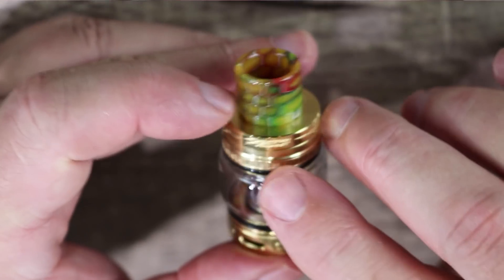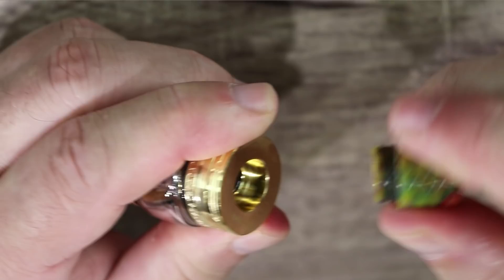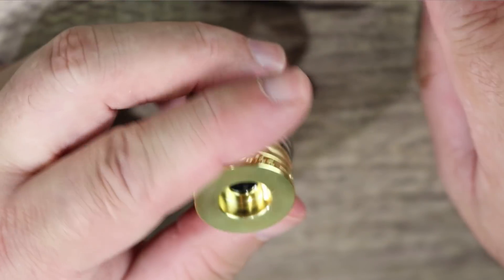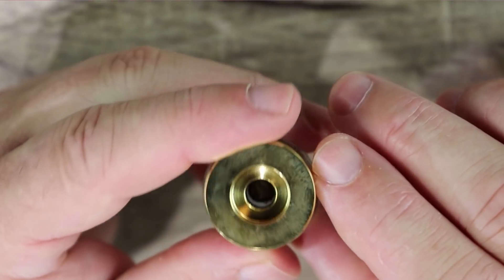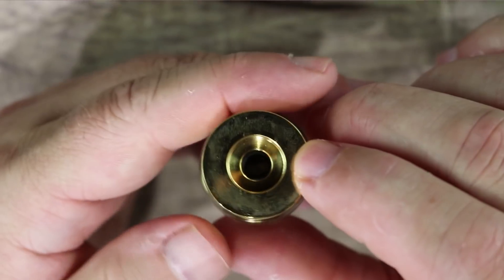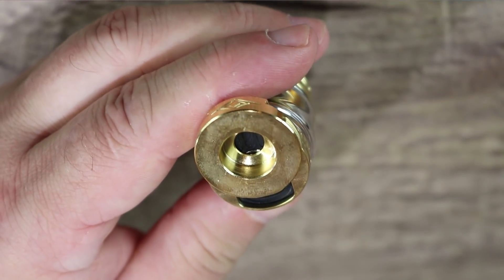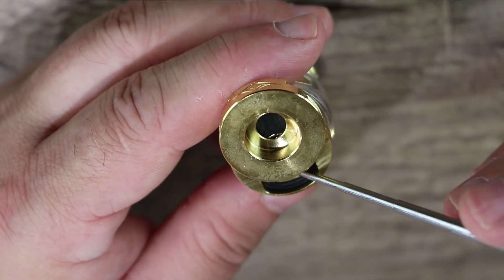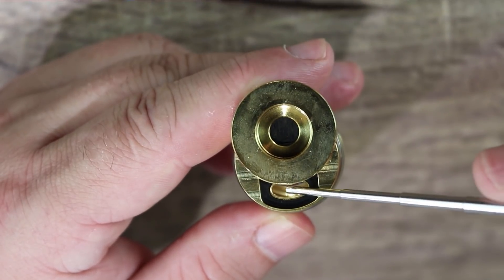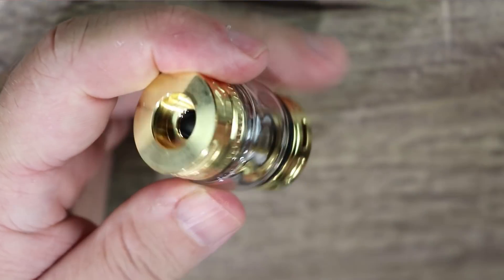First thing you notice is the beautiful honeycomb cobra-style drip tip — really long so it keeps your mouth off that top cap. It's 810 with two O-rings. The top cap is nice and flat with a little bit of knurling. This is a slider-style cap — you just push it and it opens up. The juice filling ports are a little on the small side; you'll really only be able to use needle-nose bottles.